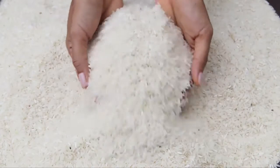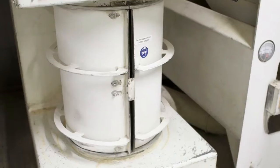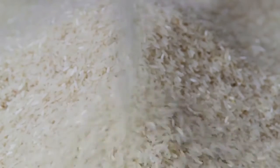They have to be very careful when doing this, as they don't want to break the tiny grains. The next machine uses water and a rubbing motion to make sure each grain of rice is polished and shiny.